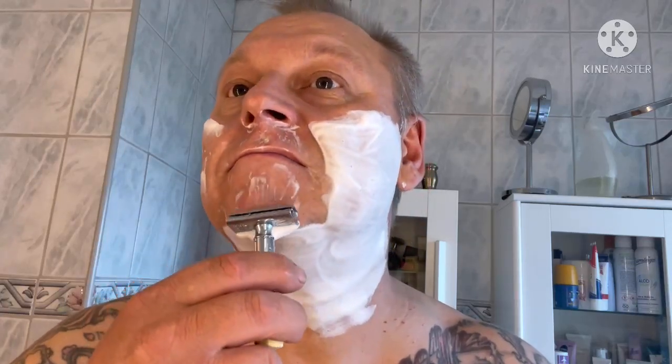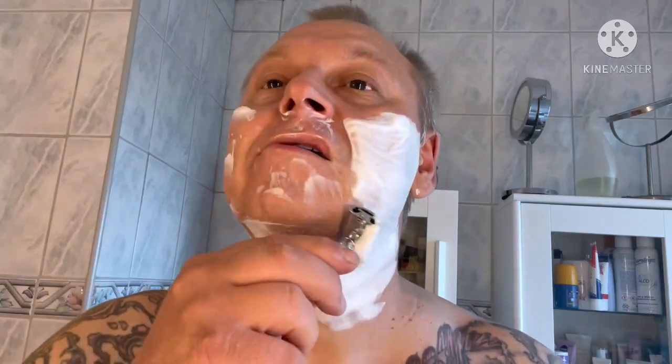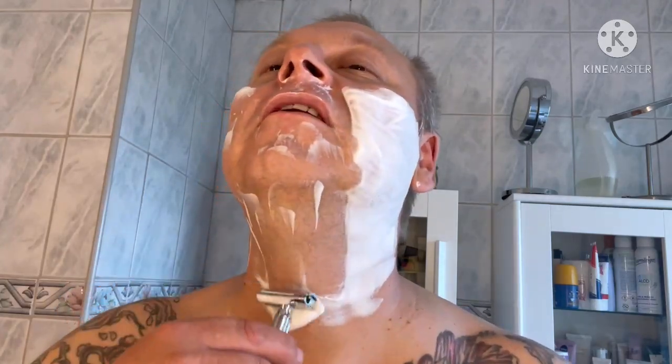I went to a barbershop here in Sweden, started looking for more soaps and so on. I bought this Palmolive soap stick and started using that, and I bought a Heljestrand shavette. That was something where I thought, wow, this is awesome.